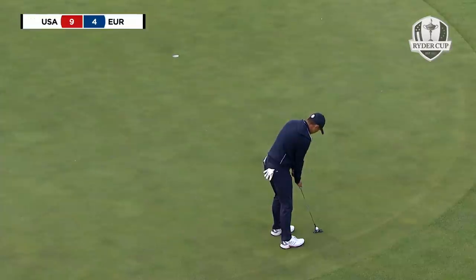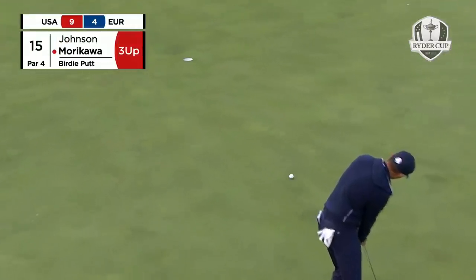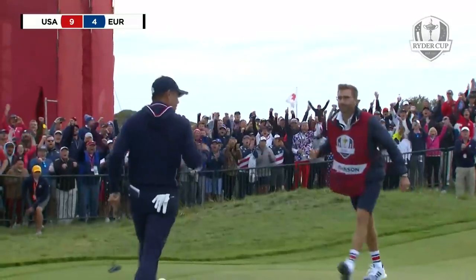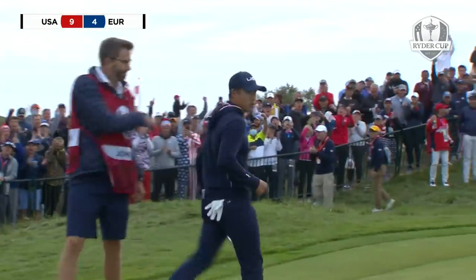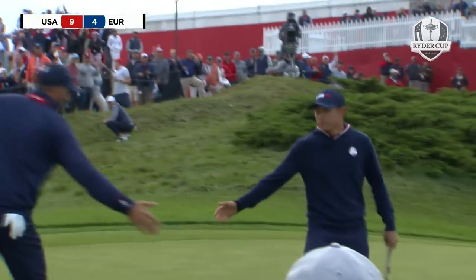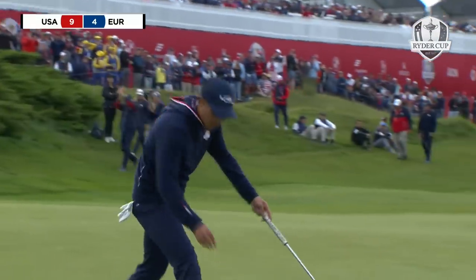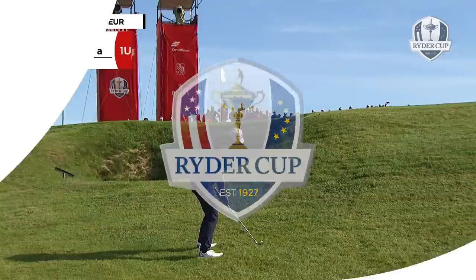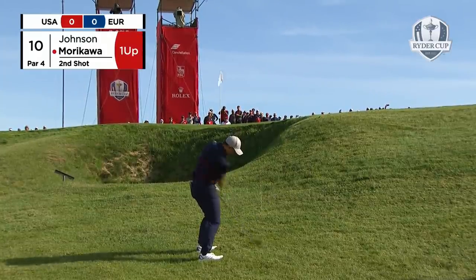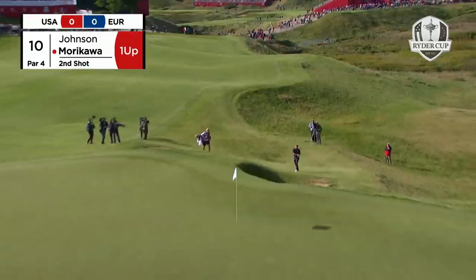And Colin Morikawa with a birdie putt. That's big for Johnson and Morikawa — number three up. McIlroy will hear him, still has a birdie putt there to tie the hole. Just a moment ago Morikawa now — good line, uphill line, not much green to work with, easy to throw it up in the air.